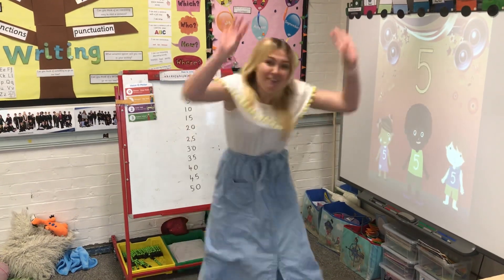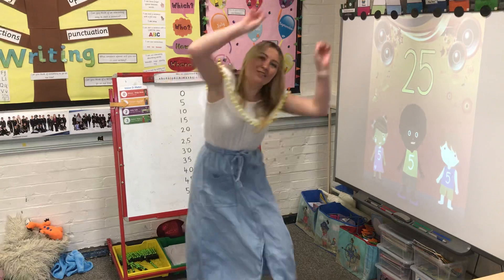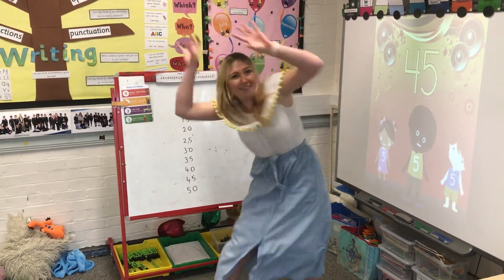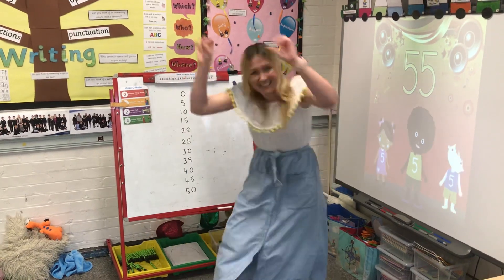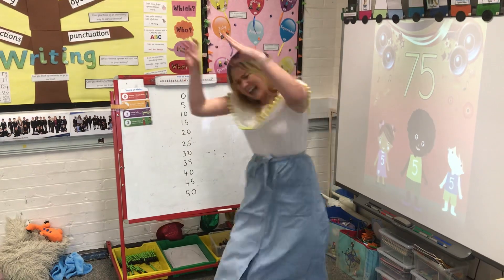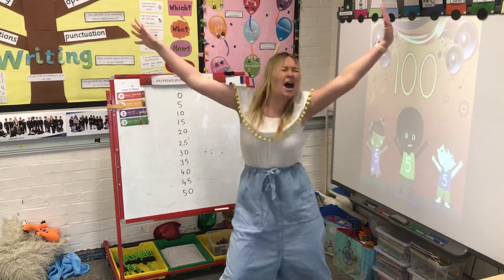And then we'll start with five: 5, 10, 15, 20, 25, 30, 35, 40, 45, 50, 55, 60, 65, 70, 75, 80, 85, 90, 95, 100.